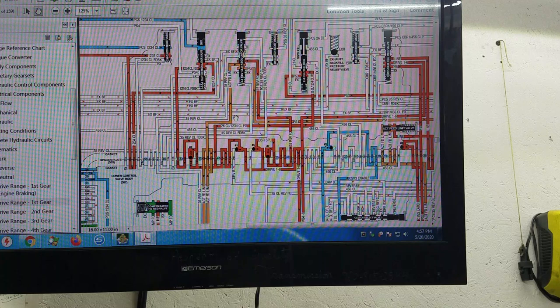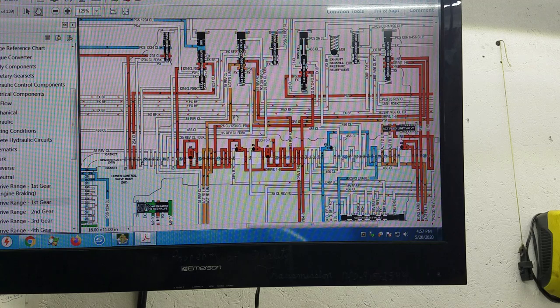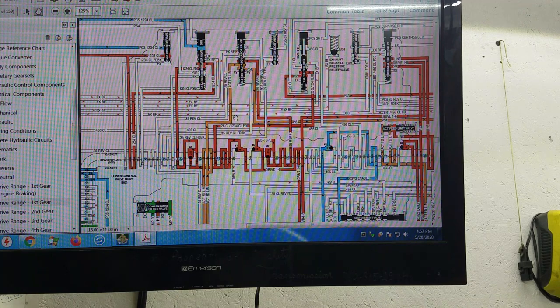That's huge in my mind. So whether this fixes my delayed engagements or not, we have all learned something. In our diagnostic approach to this unit, we need to consider these switch films as leaks — not just as inoperative switches. So here's your 6L80 video, I hope it helps. God bless, like, subscribe, and share. Thanks, bye.